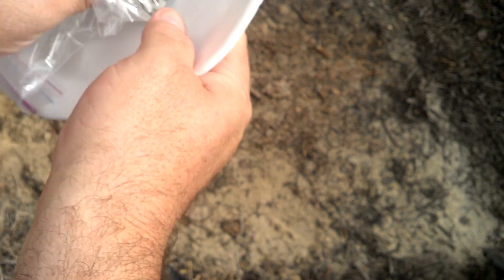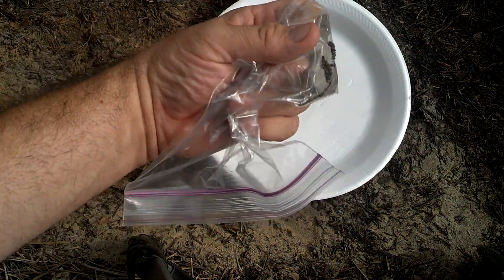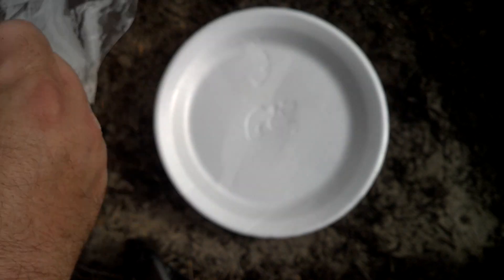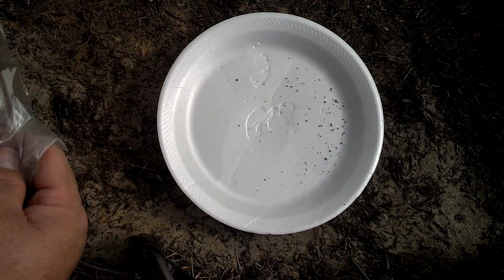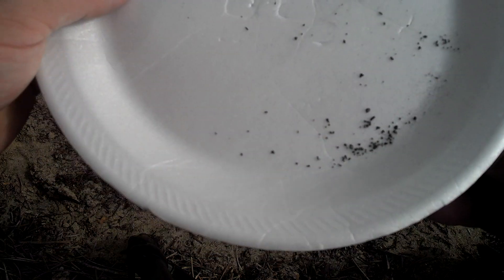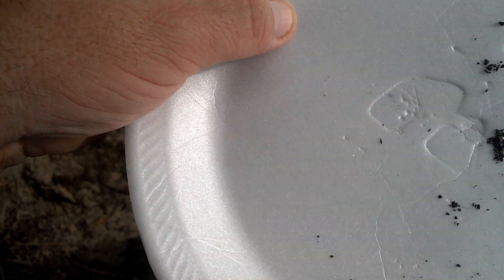So let's go ahead and clean all this off. Now we take our magnet, which only has iron filings on it. We open up the baggie and we pull the magnet out to free the iron filings. You can absolutely confirm this is iron through deduction, and you can see as I run the magnet underneath that it is in fact iron.